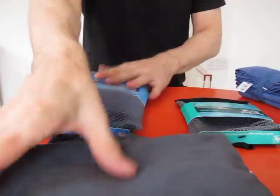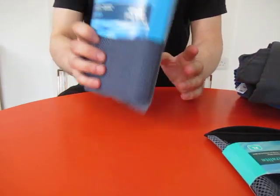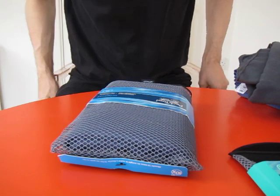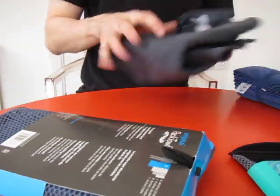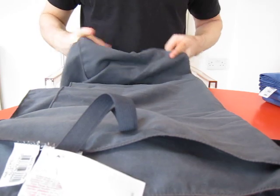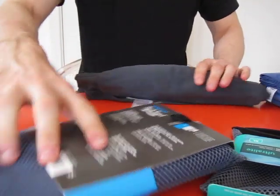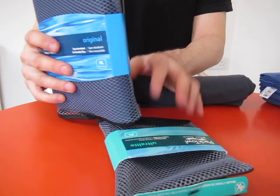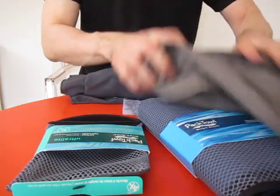There is one thing the Pactowl Original with its extra absorbency is particularly good for: when people are traveling for long periods and washing their clothes out on the move without access to laundry facilities. There's a technique where you take your wet t-shirts or whatever, wrap them in the towel, roll it up, and wring out the excess moisture — fantastic for that. If you want to mop up water in your tent, just wring it out and mop up some more.